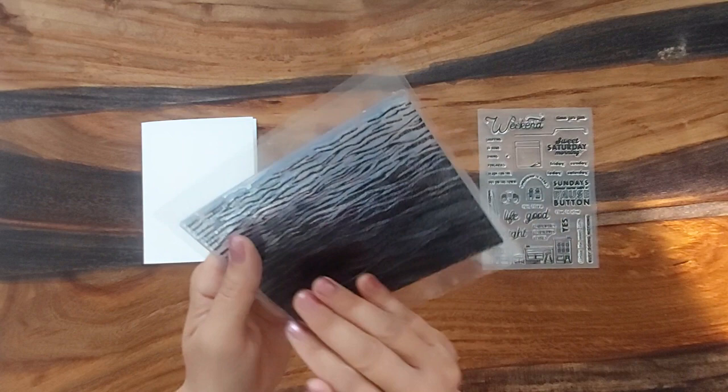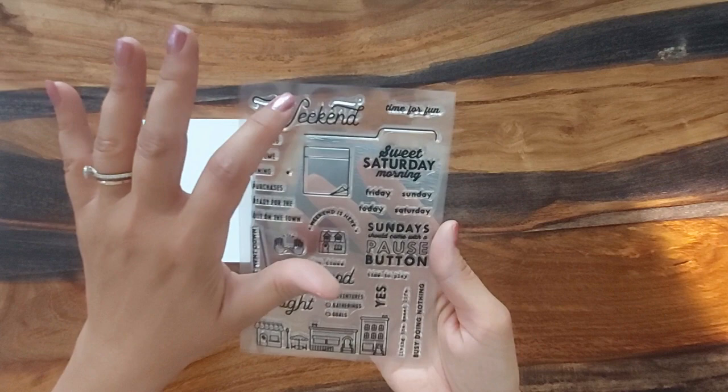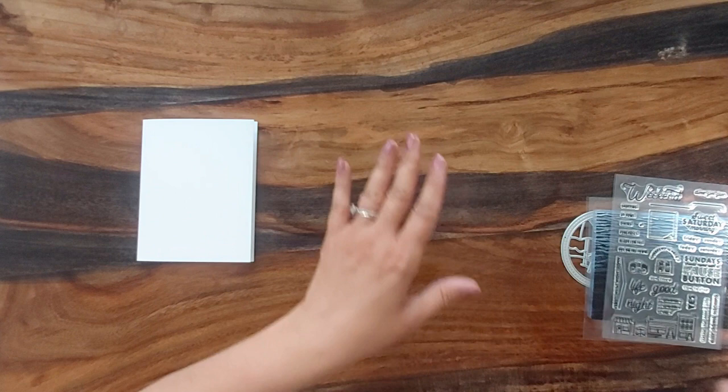This one is also from AliExpress and it's all to do with weekends. We're going to be using that weekend sentiment die.